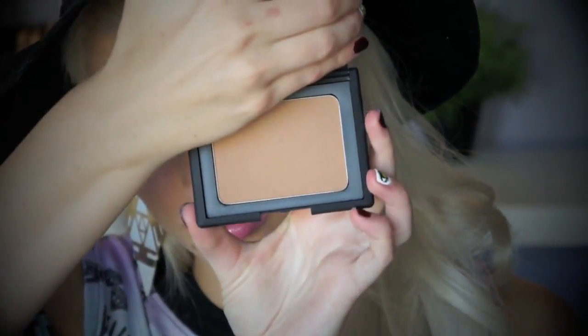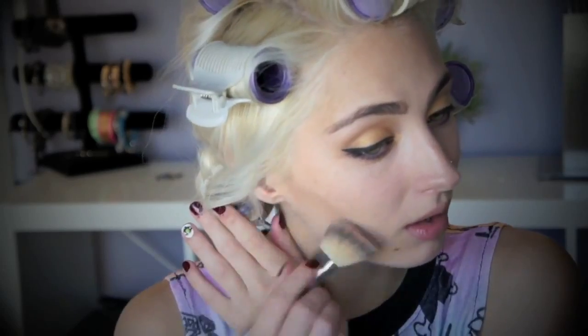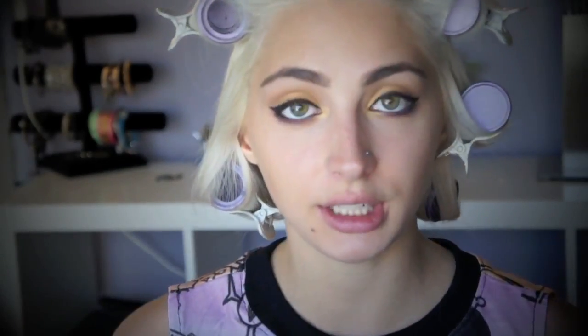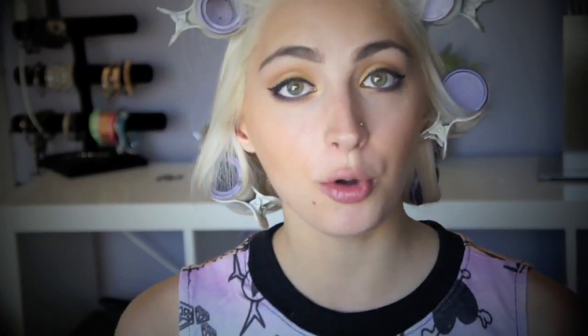Now I'm going to contour the face with NARS Laguna Bronzer. For my cheeks, I'm actually going to use a MAC Mineralize Skin Finish in Dark. For my highlight, I'm going to use the Milani Baked Blush in O5.